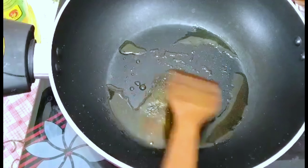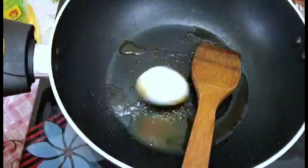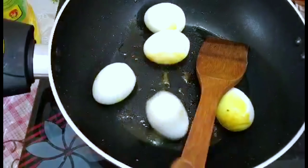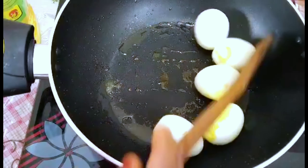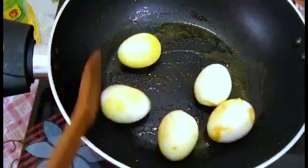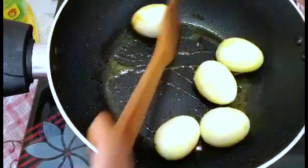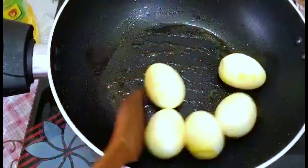I put the beans in the heat until they were heated. I put the beans in the water, then I put the beans in the meat. I put a little bit of the beans in the hot sauce. The rice is so dry.